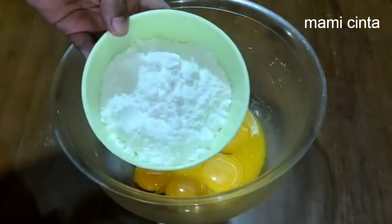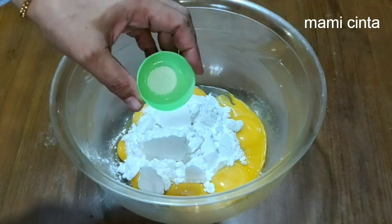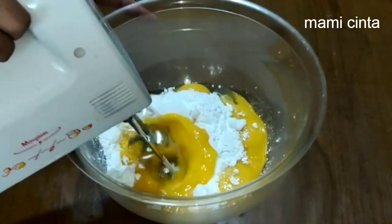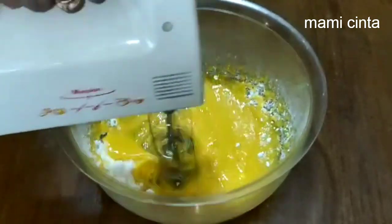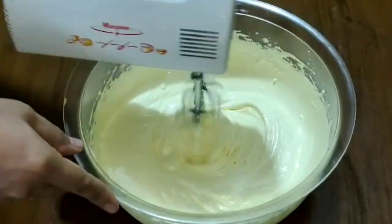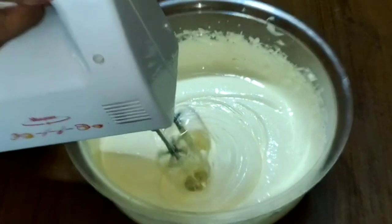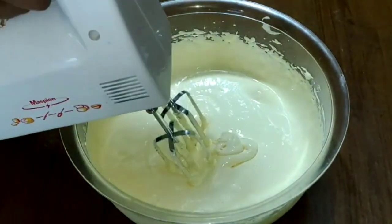Selanjutnya, kita akan mix kuning telur. Kita masukkan 100 gram gula halus. Vanili bubuk secukupnya atau 1/4 sendok teh. Kita mix dengan kecepatan tinggi kurang lebih 10 menit. Nah, setelah 10 menit, hasilnya mengembang seperti ini ya teman-teman.